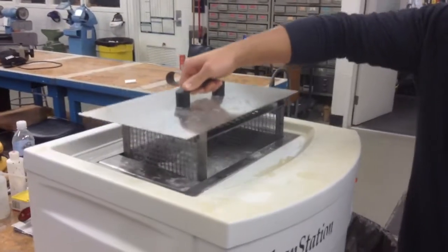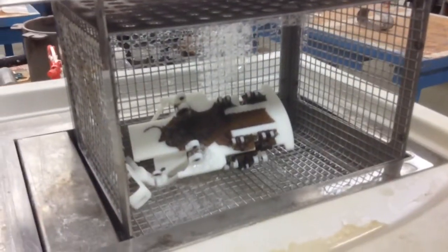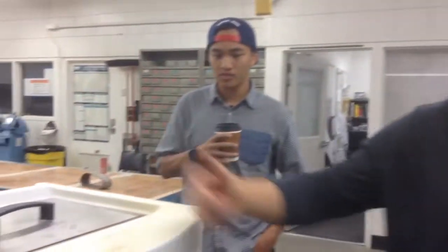So you just got your part 3D printed right out of the printer and into the bath. Basically I took it off the plate and then you have to break away all the supporting material that you can. Then whatever you can't get, you put it in the bath. The bath is all good and it goes on for 4 hours.